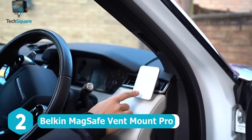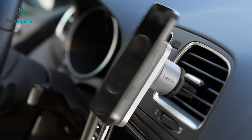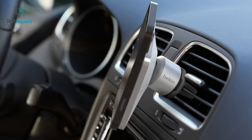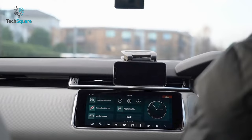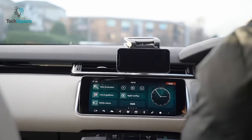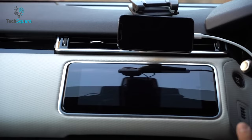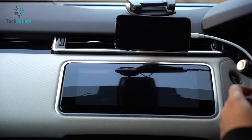Keep your hands on the steering wheel without getting distracted by your iPhone with the Belkin MagSafe Vent Mount Pro. This MagSafe mount securely holds your phone while you enjoy your travel. The Vent Mount Pro allows you to securely mount your phone horizontally and vertically, making it easier to use maps while driving. It also ensures you don't have to fiddle around with your phone while driving. Besides holding your phone, this gadget can also hold your wires, keeping your car clean of dangling cables.